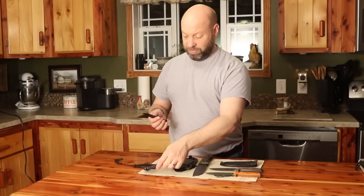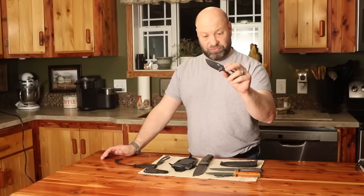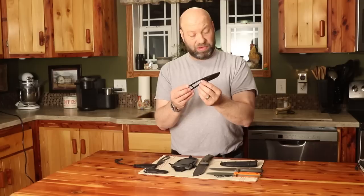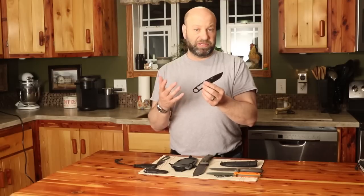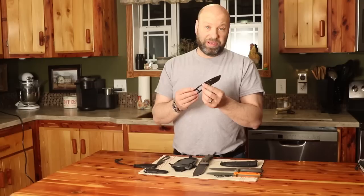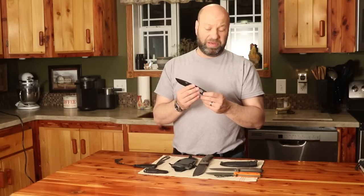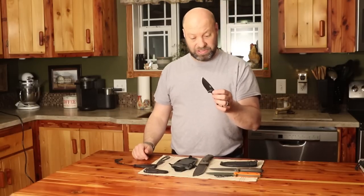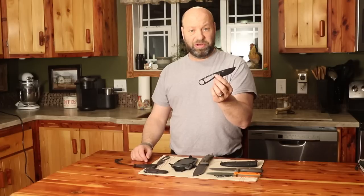This ESEE Azula knife is the perfect size. It is built with ESEE quality - it has Rowan Heat Treat, which is one of the best heat treat systems out there. It is made out of 1095 carbon, which I love. It doesn't hold an edge as well as some of the super steels, but it's predictable as far as its strength and resistance to breaking. I've never broken an ESEE knife, and I use them all the time - I've broken a lot of other high-end knives. ESEE has never given me a problem, and they do have a lifetime warranty.